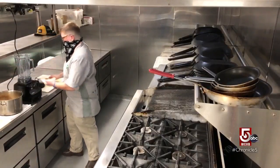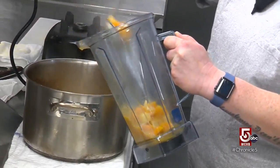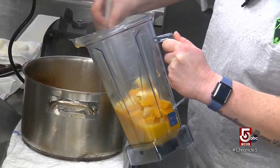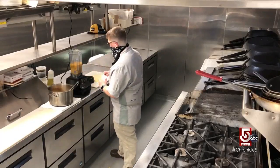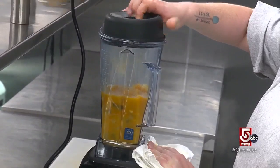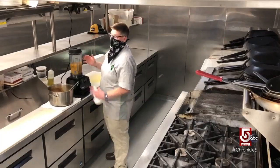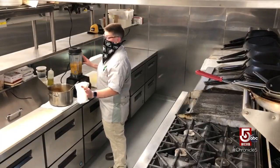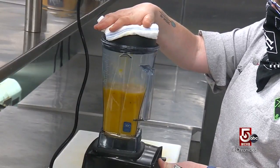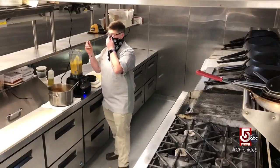We're going to ladle some into a blender. Make sure you have about half the amount of stuff in the blender so it doesn't explode on you. A couple of things when you're blending at home — this is a hot liquid, so you want to make sure you do not have a cap on this, or if you do have a cap, that it's got some sort of vent. Otherwise you're going to create a pressure vacuum and this is going to explode everywhere — you'll have a very awful mess to clean up. Turn it on nice and low and then turn it up gradually. Not too thick — nice and creamy.